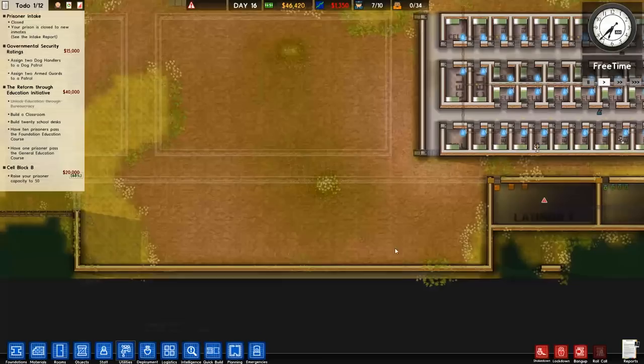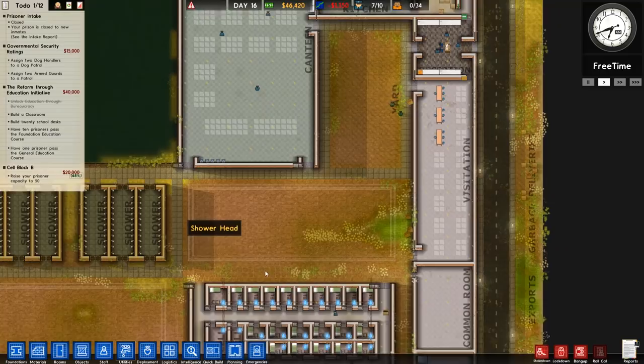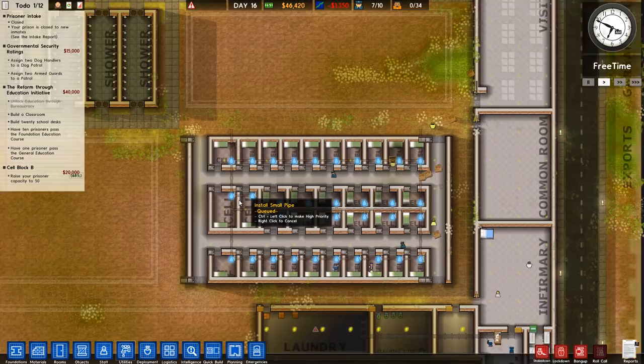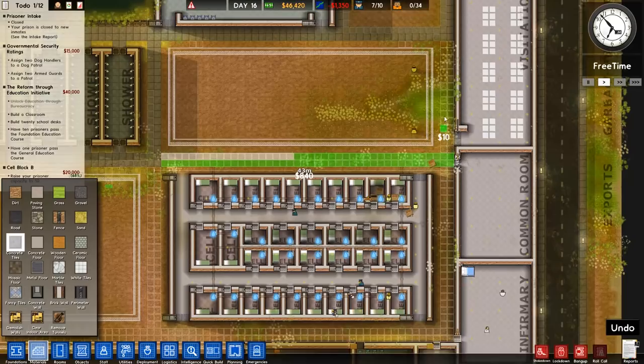We've got loads of buildings here that we haven't done, but the priority is just to get all of the cell block areas done and the main areas for prisoner housing. We've got a couple of grants on the go: governmental security ratings, reform through education initiative, and cell block B which is 68% completed. We're going to go to materials, get some concrete tiles, and run them along the major walkways for this area.